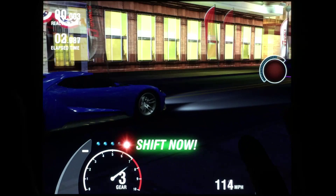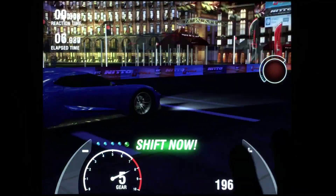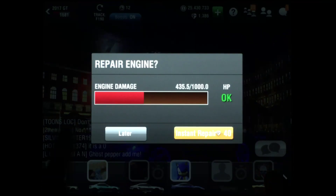Race malfunction — and I missed my NOS. That's okay, nothing lost, just a test run. We'll go back and try it again.